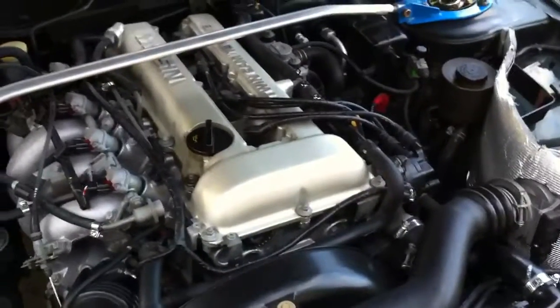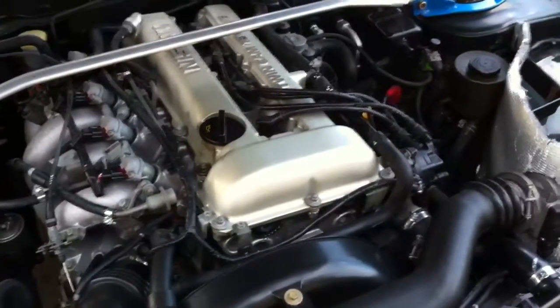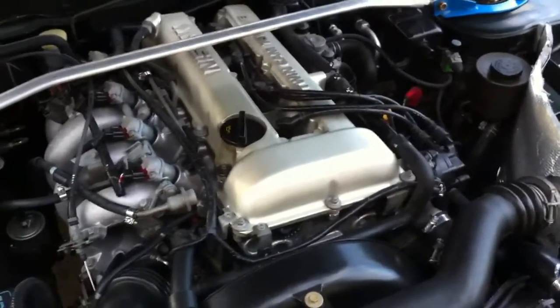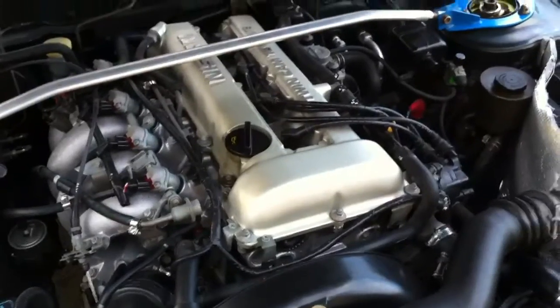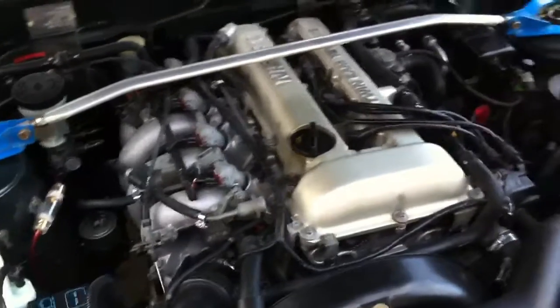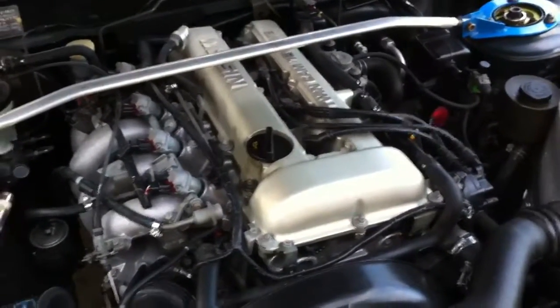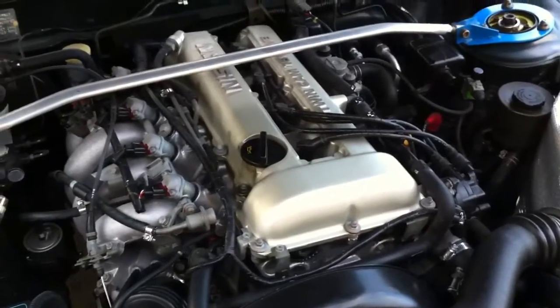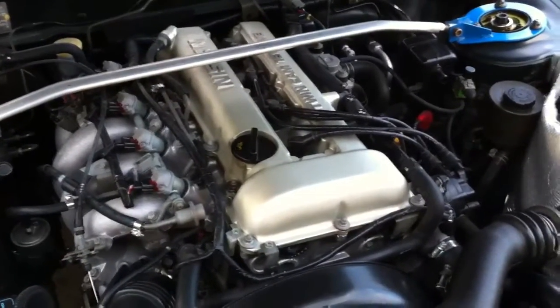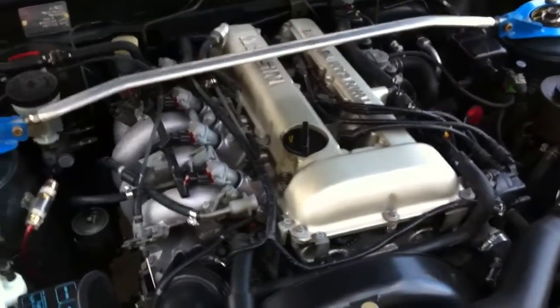I'm going to get a full package S14 SR20DET, so it just bolts right up to my gearbox. That includes everything — flywheel, turbo, everything needed to take this one out and put the DET in. And that's $2200, straight from Japan. I'm getting a guy that imports all this stuff. He's the cheapest I've found so far, he gives warranty, and it's a really nice engine.